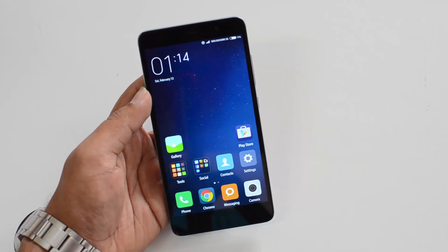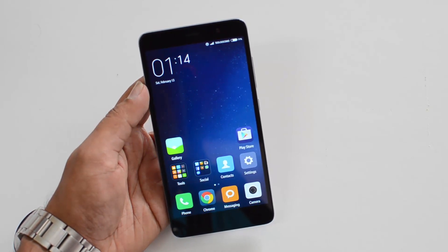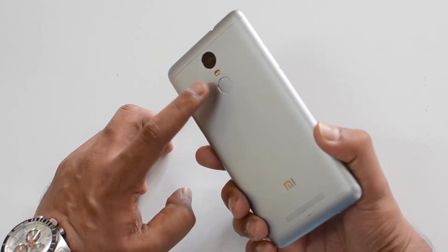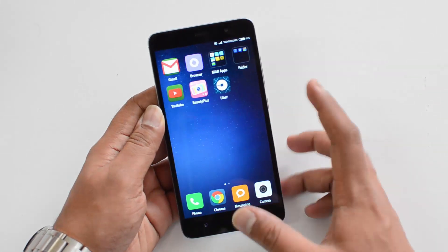Hello friends, this is normal here for Technique. In this video we're going to show you how to set up the fingerprint scanner on the Xiaomi Redmi Note 3. This device is the first device from Xiaomi to feature a fingerprint scanner, and it is located on the rear panel.